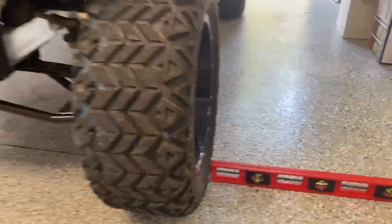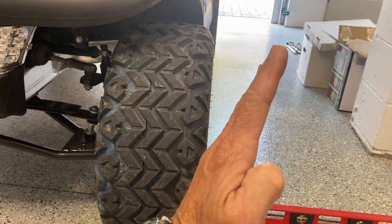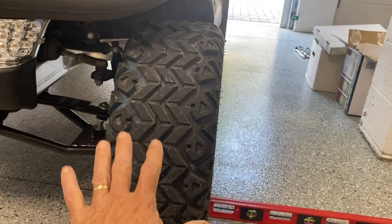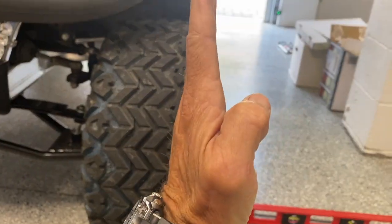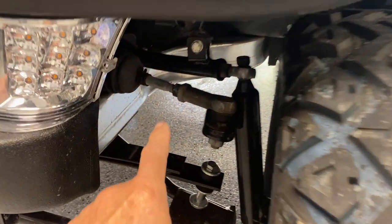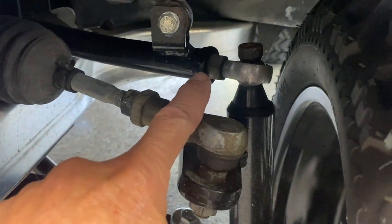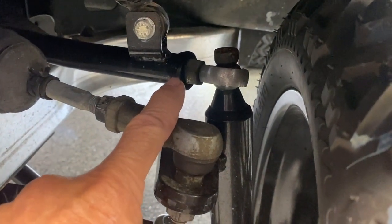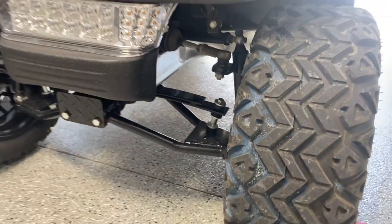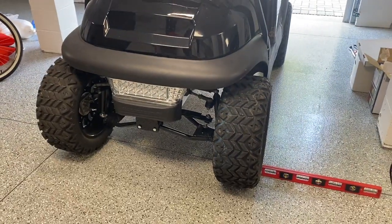Now we're going to check the camber. Camber is how the wheel tilts in or out. Caster is a whole different thing — these carts do not have caster adjustments. The first thing I want to do is get the camber right, and then we're going to make some adjustments for the toe end. The camber adjustments are going to be on this A-arm — it's adjustable on the top one and the bottom one. This is a Club Car that I built and sold about a year ago, and it's a good idea to do this every year.